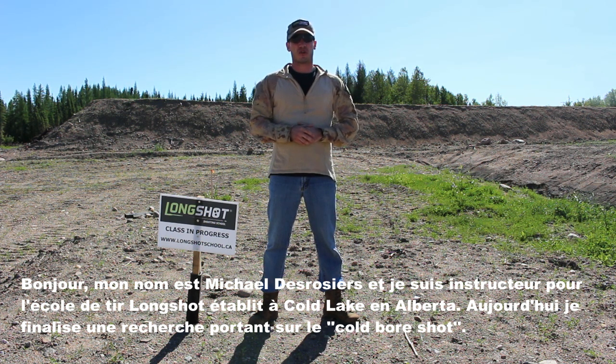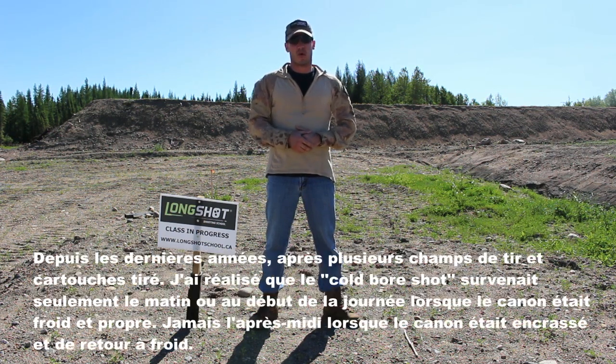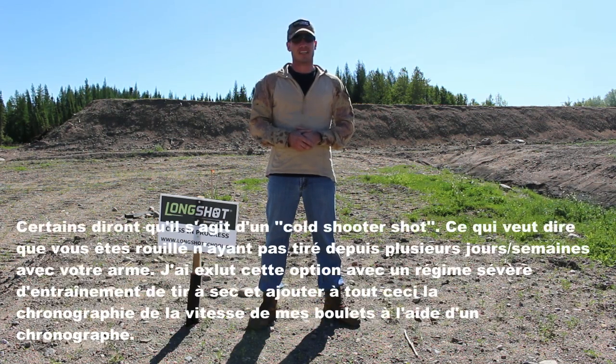Today I'm finalizing research about the cold bore shot. What is a cold bore shot? A cold bore shot is a shift of your rifle's point of impact from where your zero normally is. It happens only with the first and or maybe the second shot of the day when your barrel is cold. Some will say it is in fact a cold shooter shot, which means you are rusty after days or weeks without firing with your rifle.